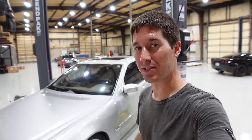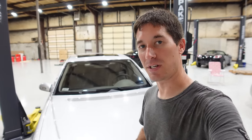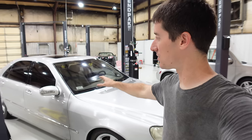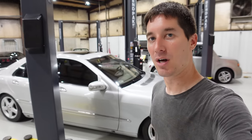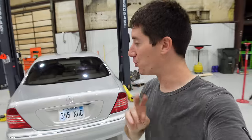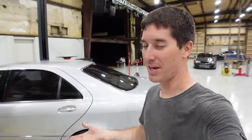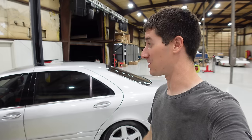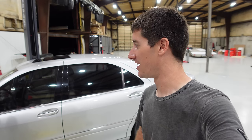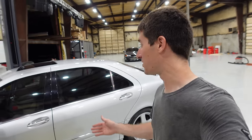This is my 2004 Mercedes S430, the facelifted W220 with the nicer front end, nicer head unit, and a few other cool facelift upgrades. It's a great looking car but I only paid two thousand dollars for it - largely because it's a salvage title. Clean retail on one of these is about six thousand dollars, but the reason I paid two thousand will become apparent as we go over this car and find its flaws.